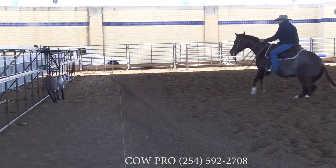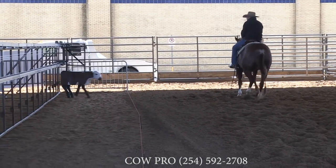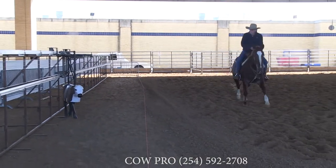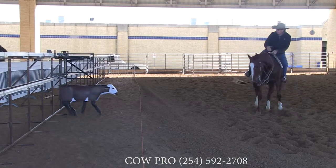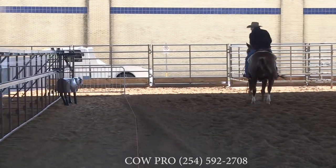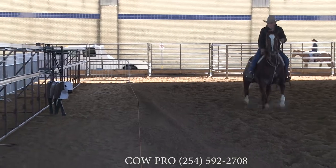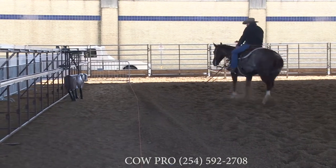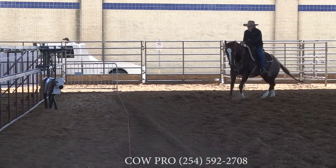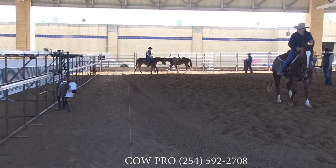Ross has got one of these with a non-pro client here working at a three-road. The greatest thing about this — and I've seen it with Eddie Flynn too — is his customers come to his house to work and they work this machine. Because non-pros and amateurs just have trouble associating a cow to your horse. What we can do is get the little draw, get the turnaround, and Ross can control the movement of that cow and control that person at the same time, and get the freshness off your horse.